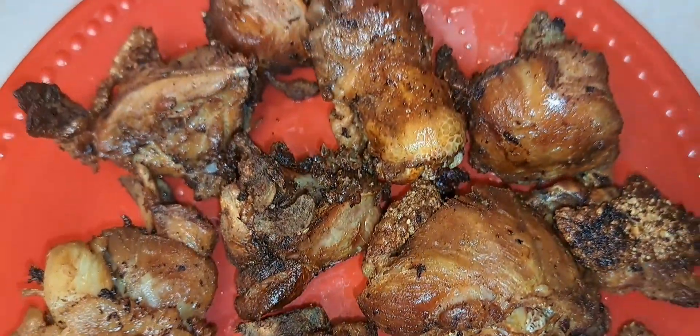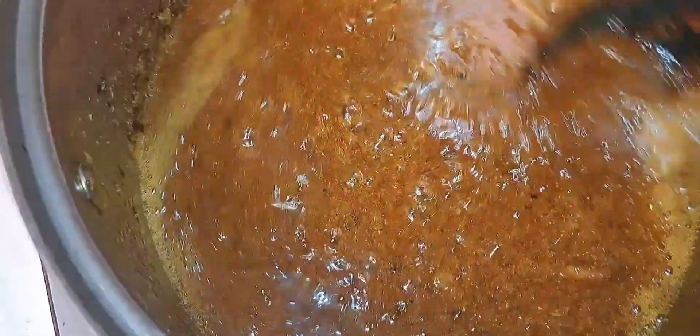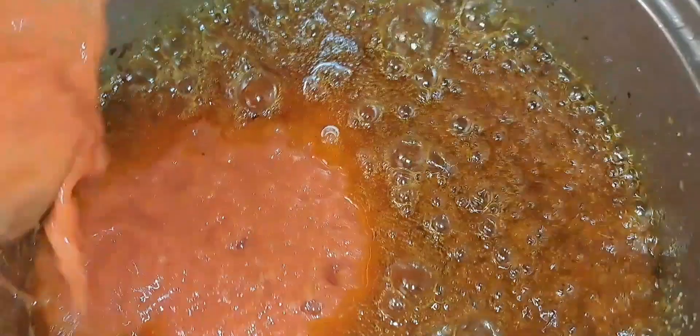Here I'm adding my blended ginger, garlic, and onion. Sometimes I add chopped onion too, sometimes I go with the blended one. The tomato paste goes in now and then I mix everything - the oil is hot but I've lowered the heat so it will not burn. After that I added my curry powder and stir-fried it well so that everything will be well balanced. Then I put the blended pepper mix in and stir-fry it. You have to fry your tomatoes well so that it will be well cooked and prevent sourness.